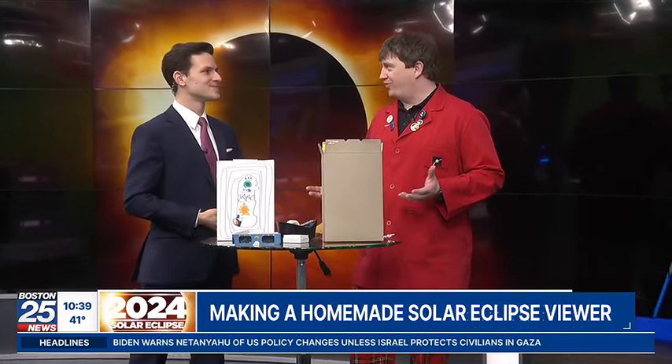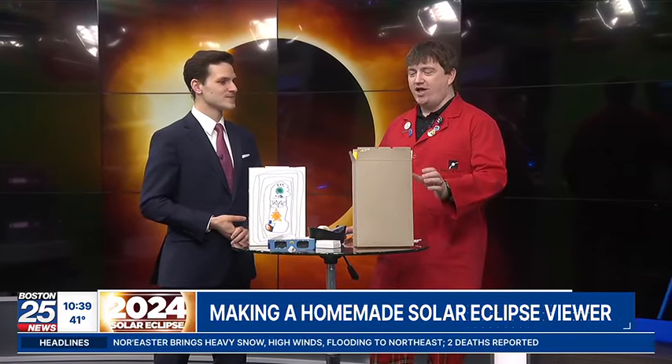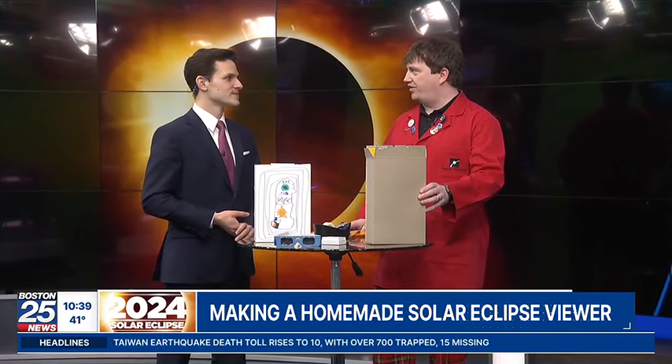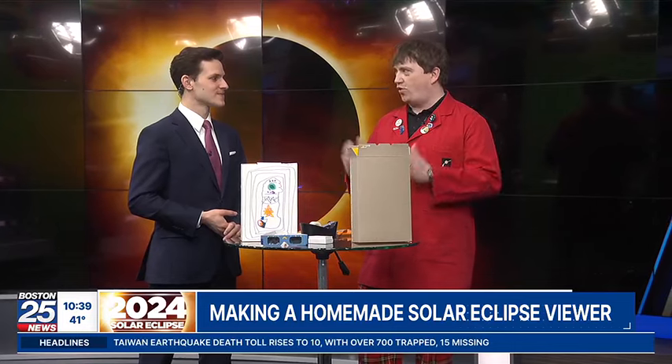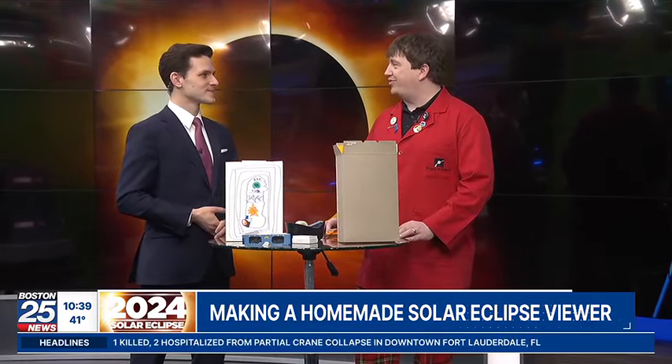Those glasses are super important because looking at the sun — even where we get here in Boston — 7% of the sun is going to be peeking out behind the moon. It's still enough to damage your eyes, even though you won't get the pain response from the full sun. That's why we're constantly saying don't look at the sun even at the peak. But if you don't get the eclipse glasses, if they're all sold out everywhere, you can just make an eclipse viewer that lets you look at the sun and watch that progress over the course of the afternoon. It takes about a minute and a half to do and you can probably do it with stuff you have in the house.